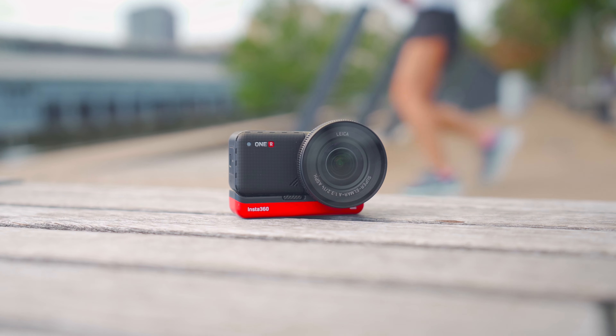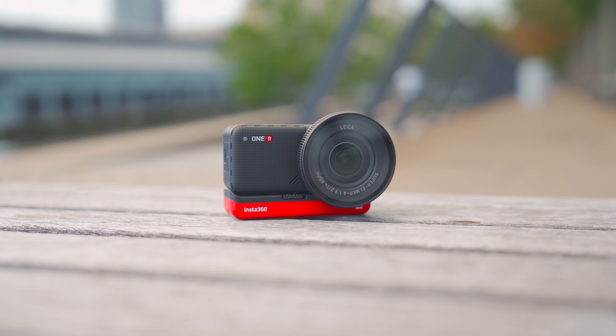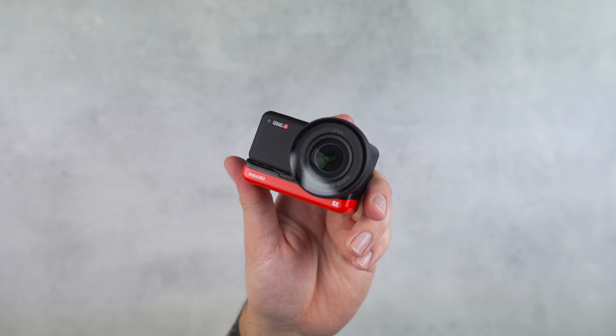What's going on guys, Billy here, and today we're taking a look at the Insta360 One R — an action camera that dropped earlier this year. It's by no means new, but I think it sits at the top as one of the best action cameras you can buy in the later months of 2020. My review comes at a very interesting time as GoPro just released the Hero 9, and the Insta360 One R just got a pretty big update making it a much better camera.